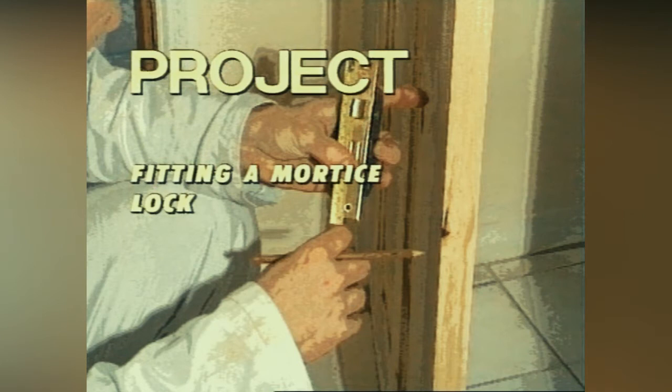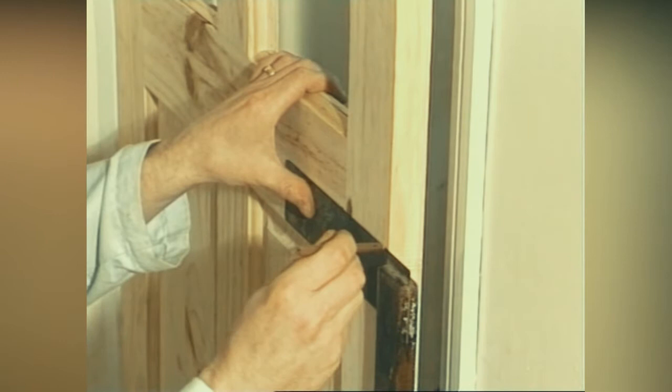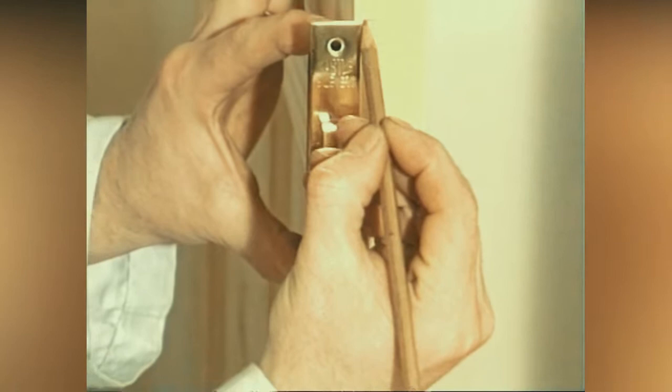Fitting a mortise lock. Mark the centre of the middle rail — this is the position in the door where the lock will be fitted. Square round onto the edge of the door. Find the middle of the mortise lock and mark with a pencil. Match these two lines up, then mark the top and bottom of the lock onto the door. Draw around the profile of the lock onto the face of the door.